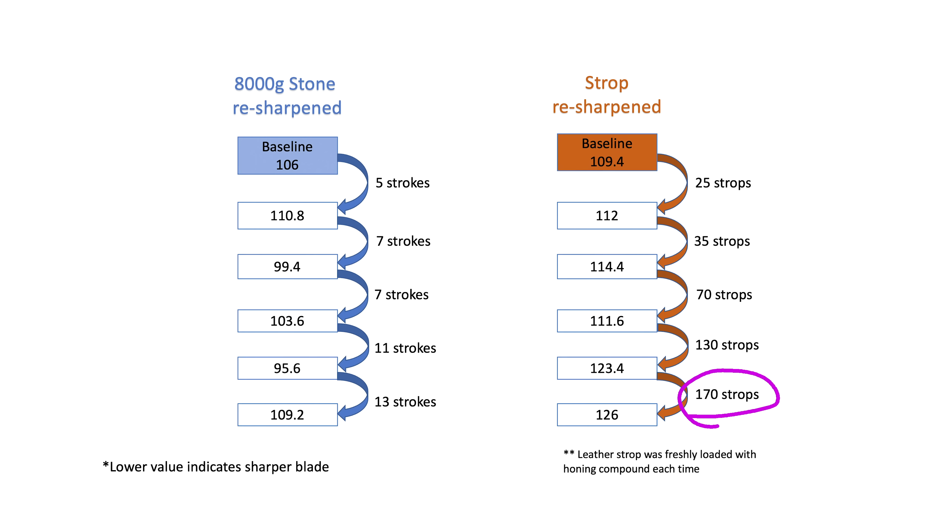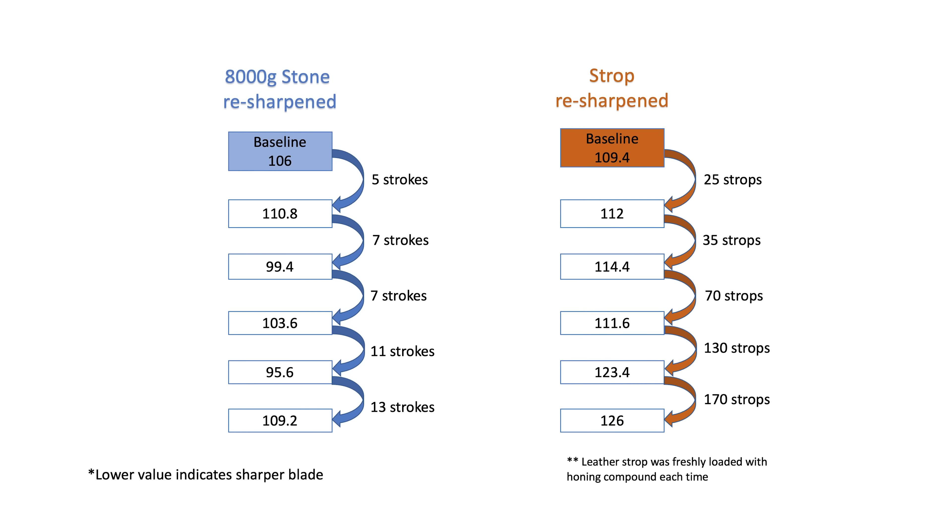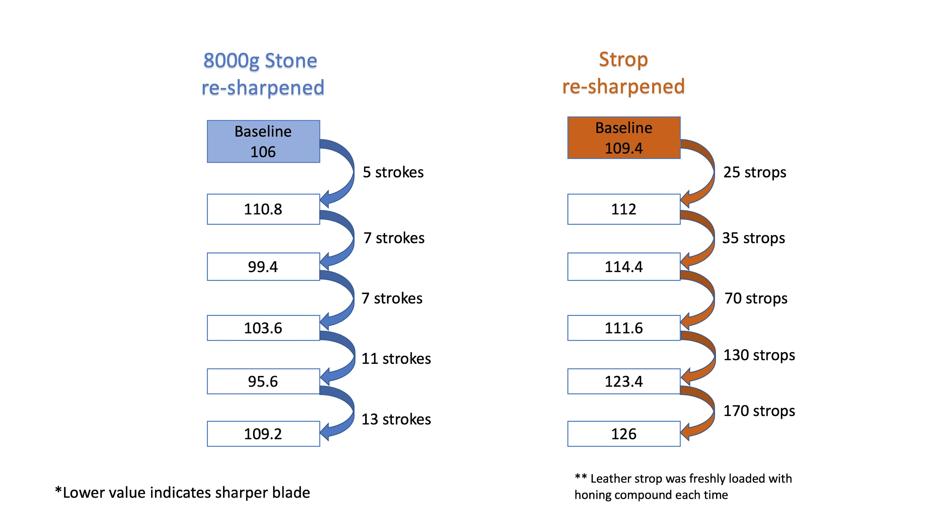One of the reasons I stopped this experiment at 5 resharpening sessions instead of my originally planned 10 is because I could not get the stropped blade back to baseline sharpness. If you like to strop your blade, how many times do you strop it before going back to work? How about 170? Because that's how many strops it took for the last resharpening session. I would never normally strop my blade 170 times if I didn't have a way to accurately measure just how sharp the blade is supposed to be, which means I would be working with a dull blade and not really know it. On the other hand, resharpening on the 8000 grit stone, I was able to achieve baseline or better results with just 5 to 13 strokes.